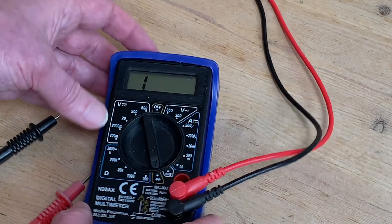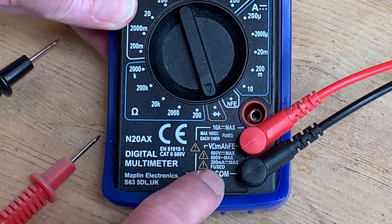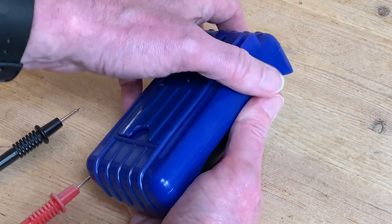While thinking I'd have to consign my trusty Maplin multimeter to the bin, I spotted the magic word 'fused'. This video is for people like me who need to know how to change the fuse in a digital multimeter — or even that you can.